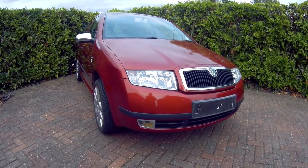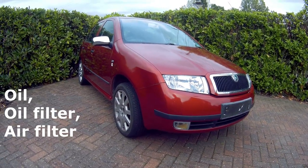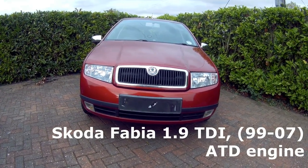In this video I show you how to change the oil, the oil filter, the air filter and top up the windscreen washer reservoir in a Skoda Fabia Mark 1 1.9 TDI.